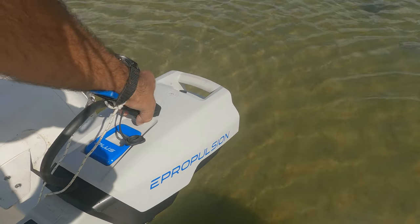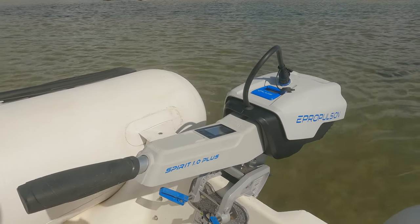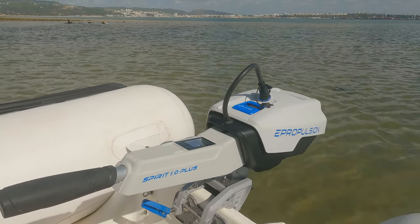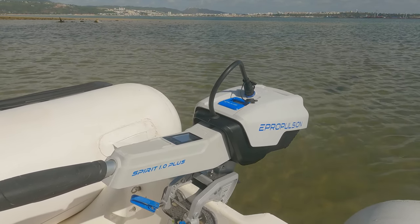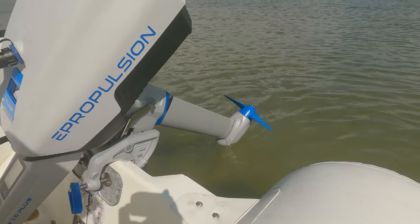The biggest problem for me is that these batteries are extremely expensive, and people know that. If the battery is left unattended, you might get lucky — but then again you might not.